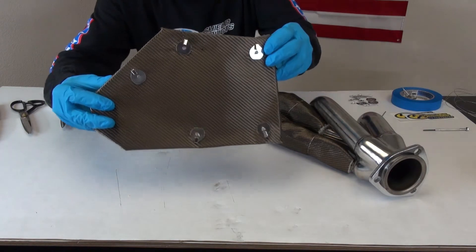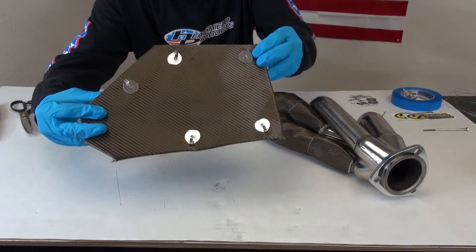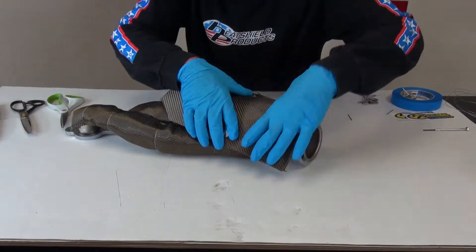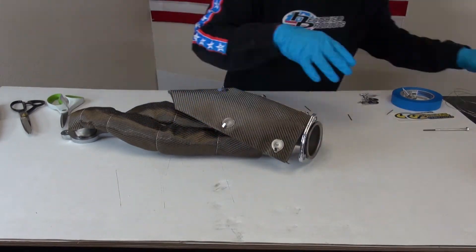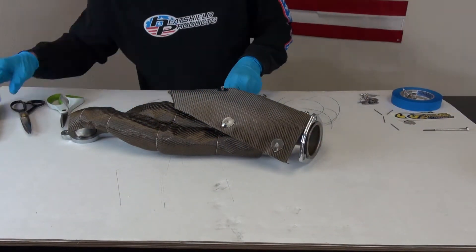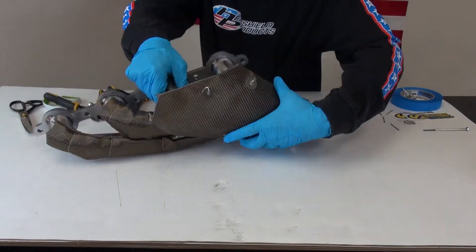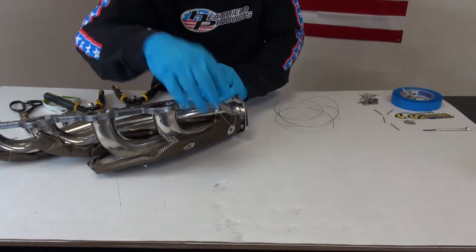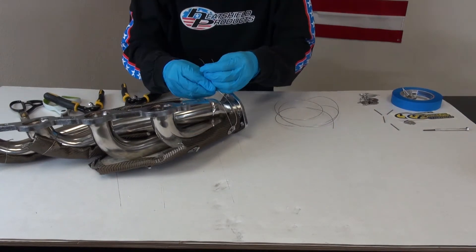There we go. Now we have all our power anchors secured. I'm going to attach it to the header. I like to kind of form fit it to where I'm going to put it before I secure it with the wire. For now I'm just going to loosely attach so I can get all the other anchors wired up.